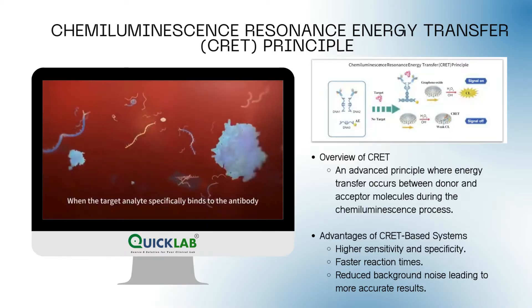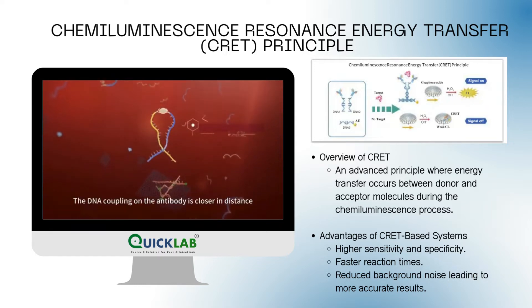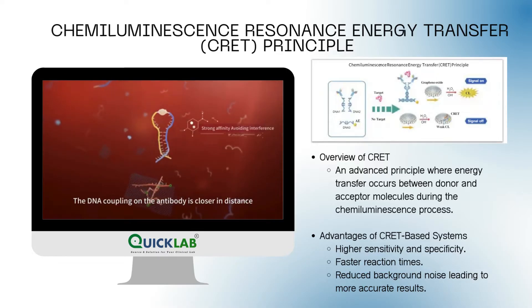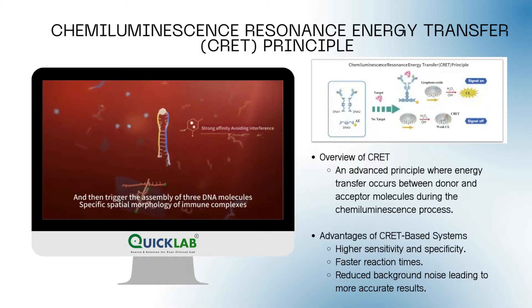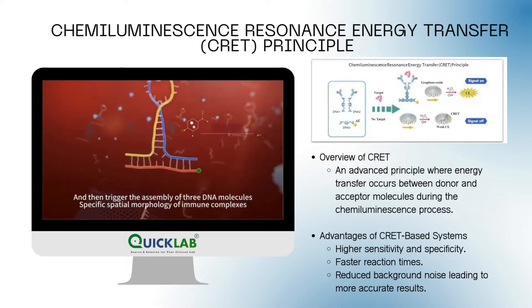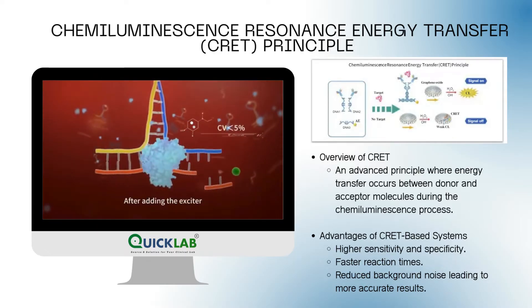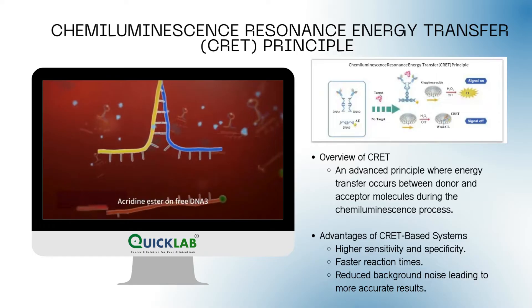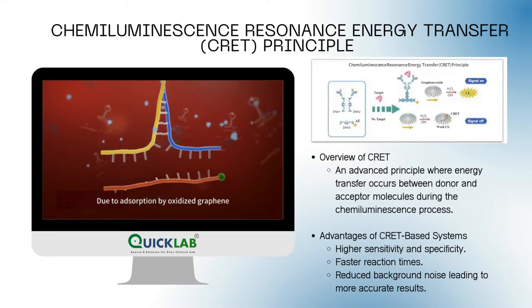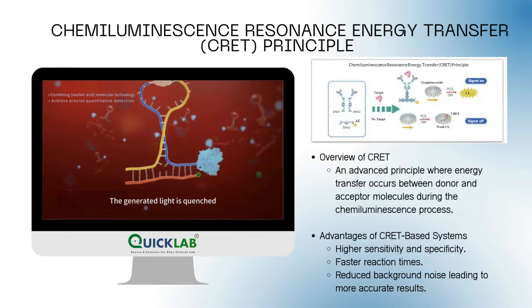When the target analyte specifically binds to the antibody, the DNA coupling on the antibody is closer in distance, and then triggers the assembly of three DNA molecules into a specific spatial morphology of immune complexes. After adding the exciter acridine ester on free DNA-3, due to absorption by oxidized graphene, the generated light is quenched.